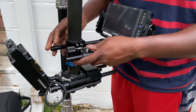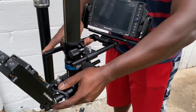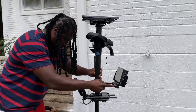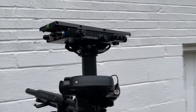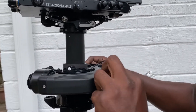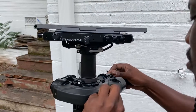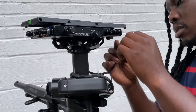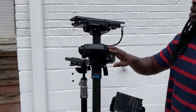First things first, I want to align everything center with my rig — everything center. So I'm going to zero everything out. Start from the gimbal volt. Give it a little wrap around. So now my gimbal can go to my top stage.